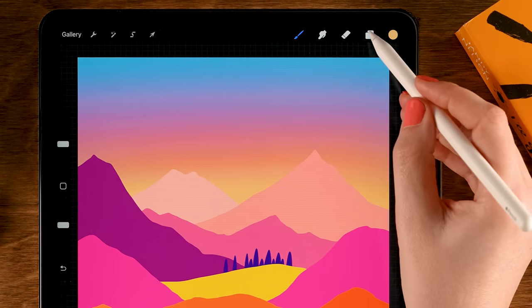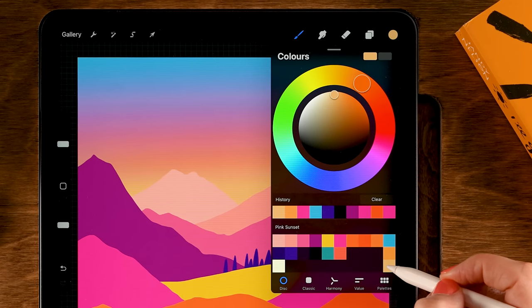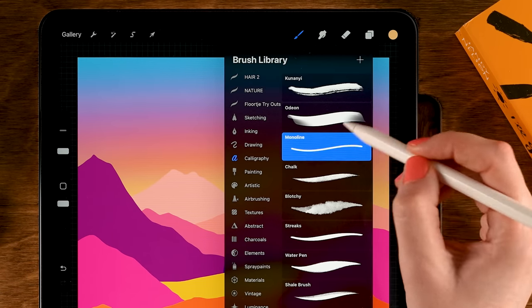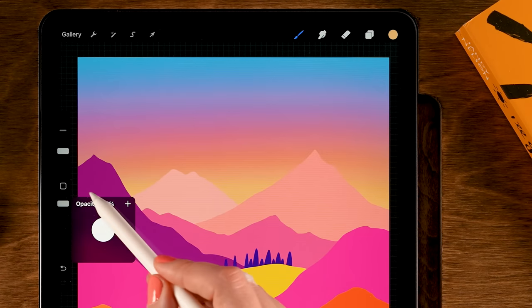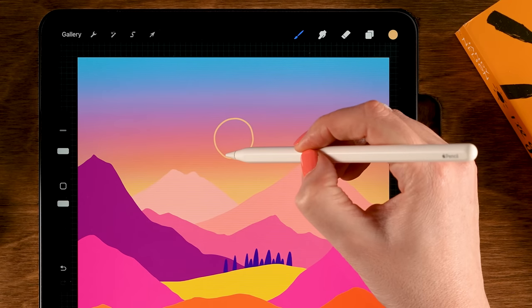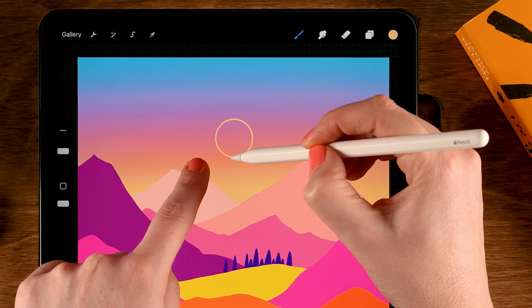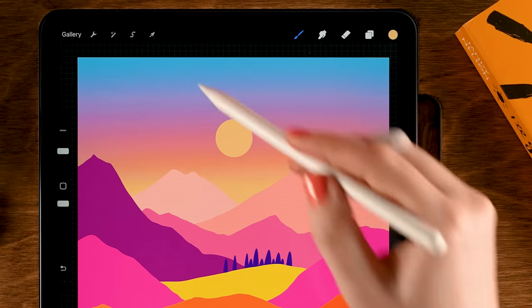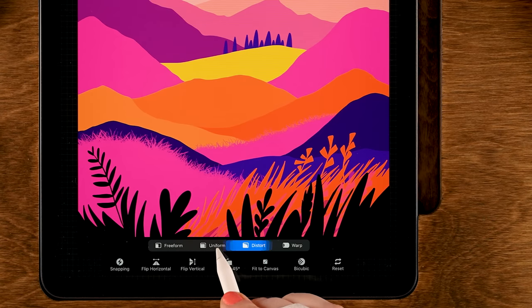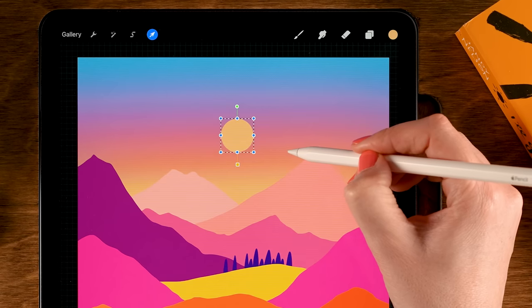Let's add a sun to our scene. Make a new layer on top of the sky layer — tap the plus. For the color, grab the second color in the third row. Go to Calligraphy brushes and use the Monoline brush, with opacity at 100% and size at 10. Draw a circle, hold your pen in place to make it snap to the quick shape, then tap one finger on screen to make it perfectly round. Drag in the color. Use the Move and Transform tool to move or resize it — set to Uniform and use the handle.